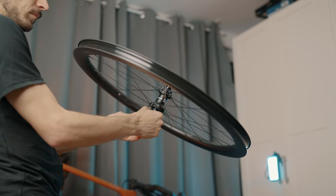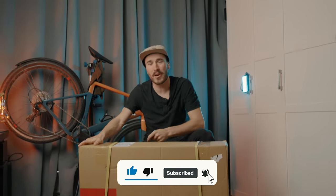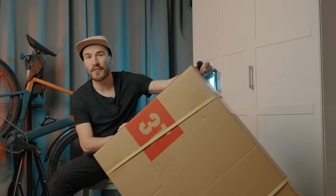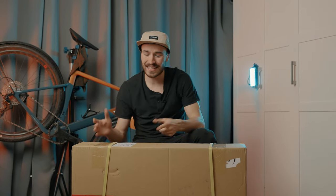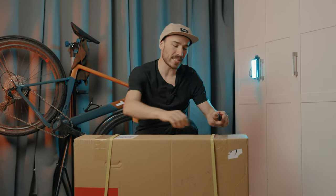Hey, what's up guys, my name is Charles and welcome back to my cycling YouTube channel. In today's video we are taking a look at a brand new set of wheels from 3T — they are the Discus C45 LTD. These wheels are very special; they should be the fastest, most aero gravel wheels on the market, so super excited to check these out.